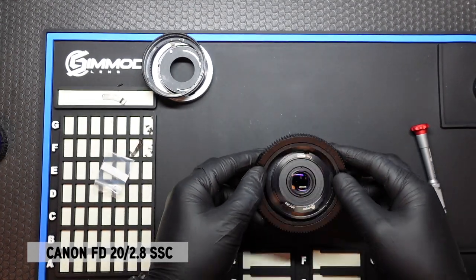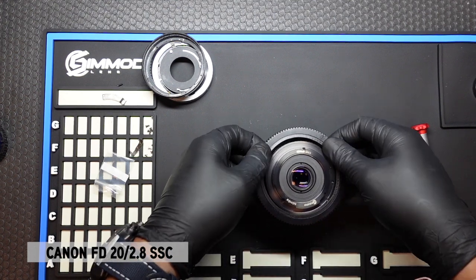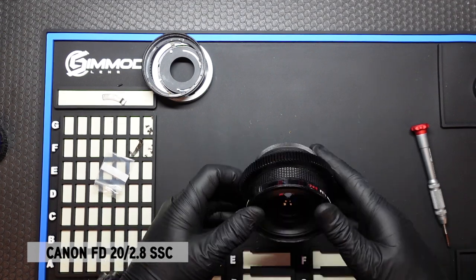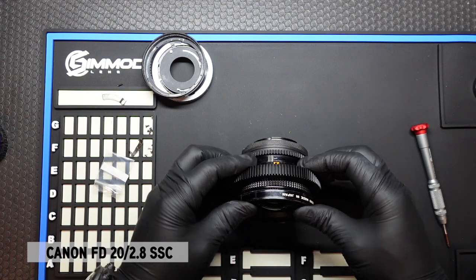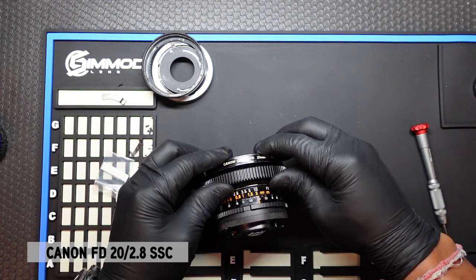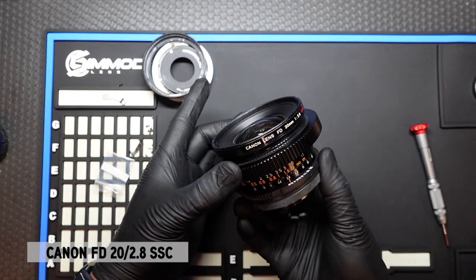If it's too tight and it doesn't fit, just simply go to a 69mm insert that's already included in the kit. Once we slide that on — I think this is going to work just perfect. Bring the gear up and align with the focus ring. And there you have it.